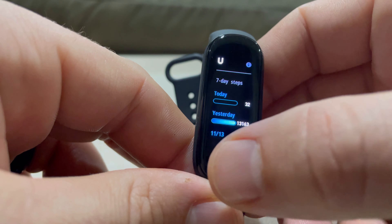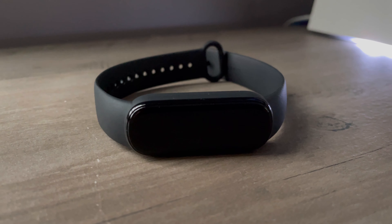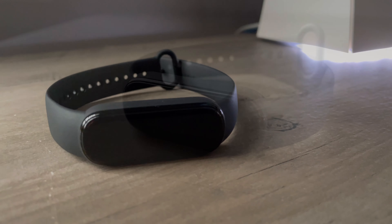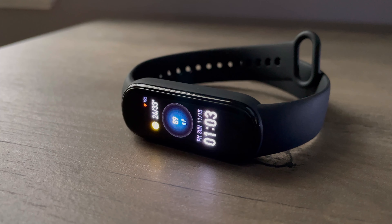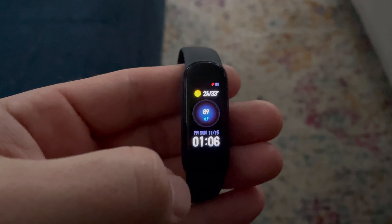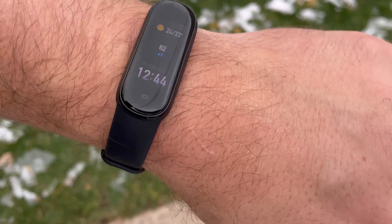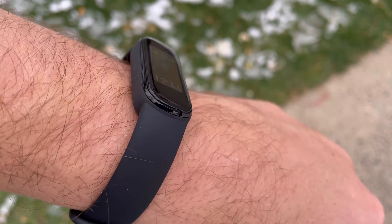First, let's talk about the design and specifically the display. It has a 1.1-inch touchscreen AMOLED display, and I really have to hand it to Amazfit — this display is really nice. I was expecting it to be not so great, because with 15 days of battery life you'd expect a low-resolution, low-brightness display. But this display is extremely nice. You can use it outside; I've gone for many walks with it and have no problem seeing the display.